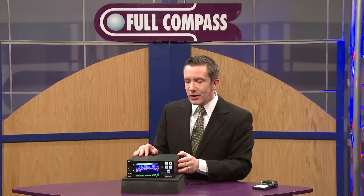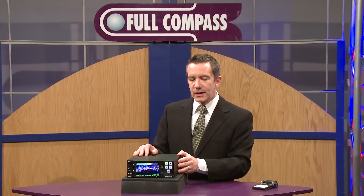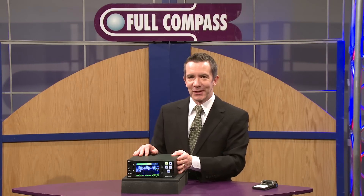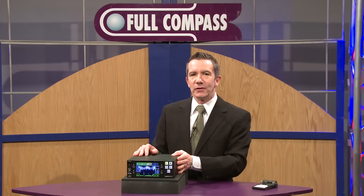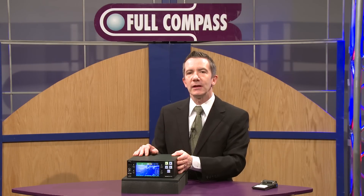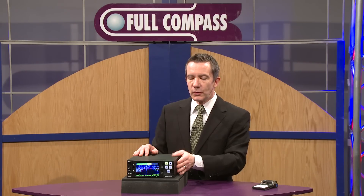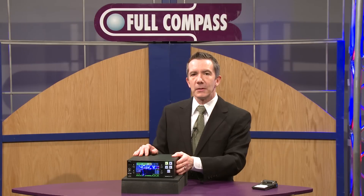If we speak specifically about the audio functions for this device, it's an excellent standalone audio recorder in addition to video. It has two modes: either video plus audio, or audio only. In audio only mode, it saves up to 32 tracks as WAV files to the drives and can record to up to four drives simultaneously.